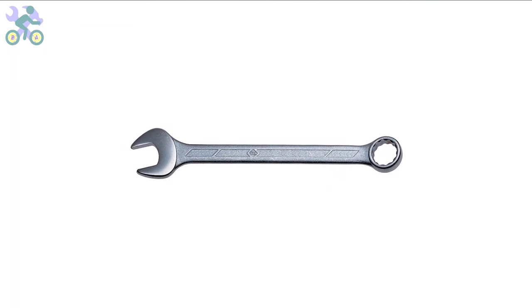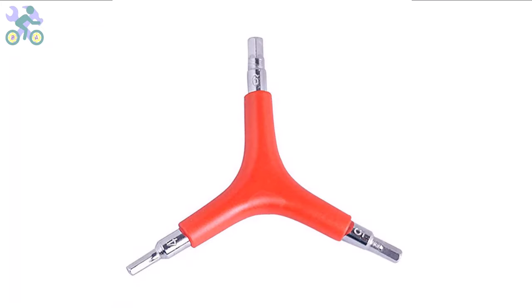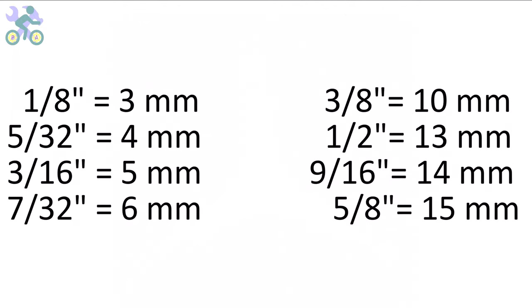I generally recommend utilizing a three-way allen key with sizes 4, 5, and 6 millimeter. These sizes are more commonly used and can endure significant pressure during assembly. If you need to purchase these tools, I've included a link in the description below where you can find them at the lowest available price. These bikes are manufactured in China and their measurement system is based on the metric system, however you can also use inch wrenches if needed. The wrenches may feel slightly loose in some instances but are still capable of tightening the screws and nuts.